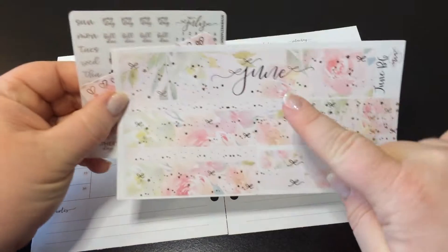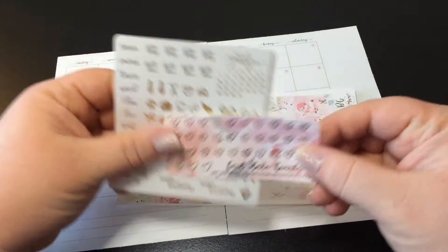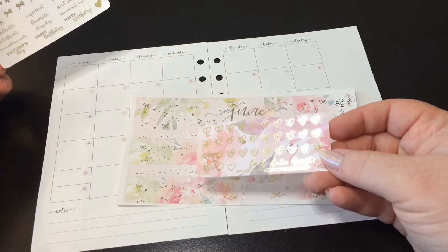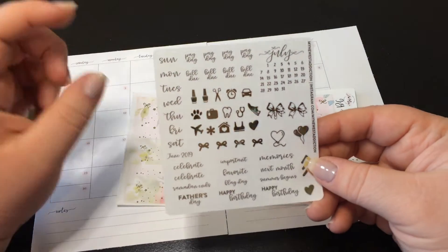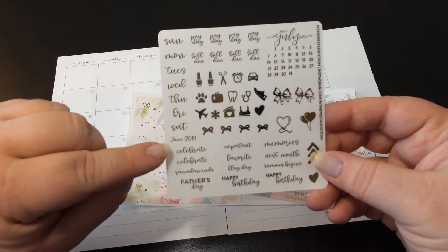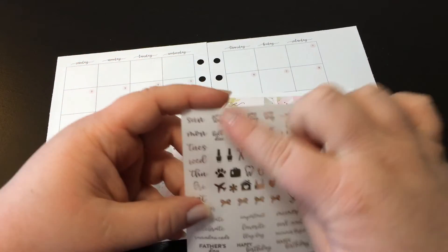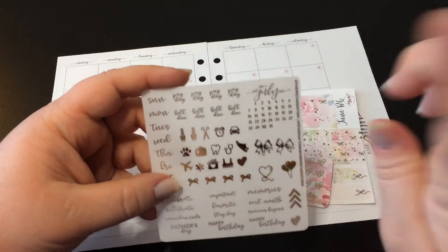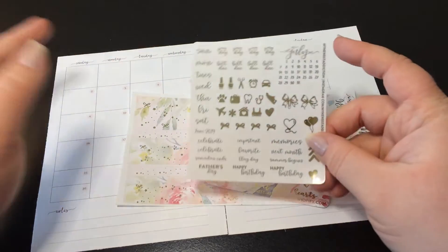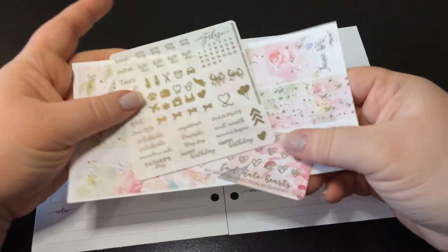This is for my sidebar. You have top or bottom washi strips, six little boxes, date numbers in the same foil and background. And then you get this sheet which is clear but it has foil — Sunday through Saturday, June 2019, some scripts and holidays, icons and other little decorative and functional things, paydays and bill reminders, and then the look-ahead month.